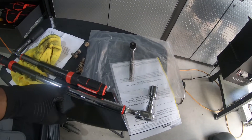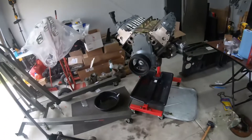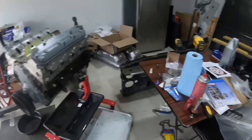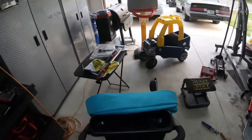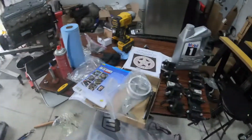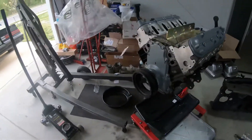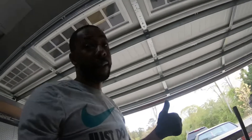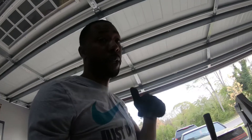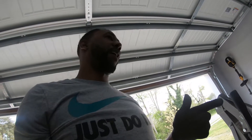Luckily I got both torque wrenches — the half-inch one that goes up to about 300 foot-pounds and then the smaller one. That's it for today — I gotta clean up my garage. If this is your first time watching, make sure you subscribe to the channel, like the video, let me know down below what you think of my progress so far, and I'll catch y'all on the next one.